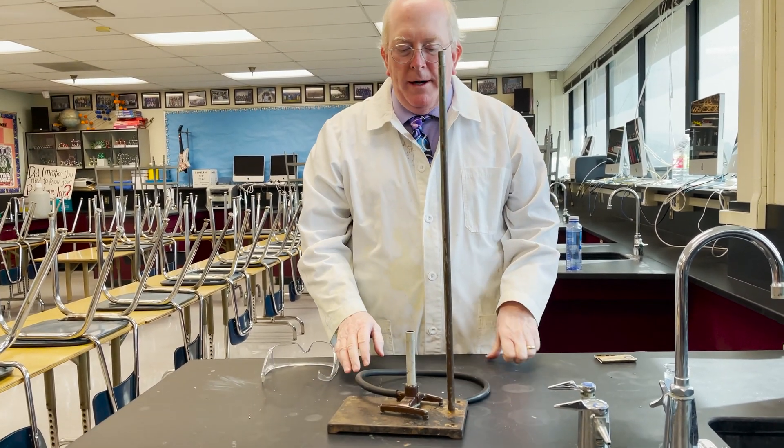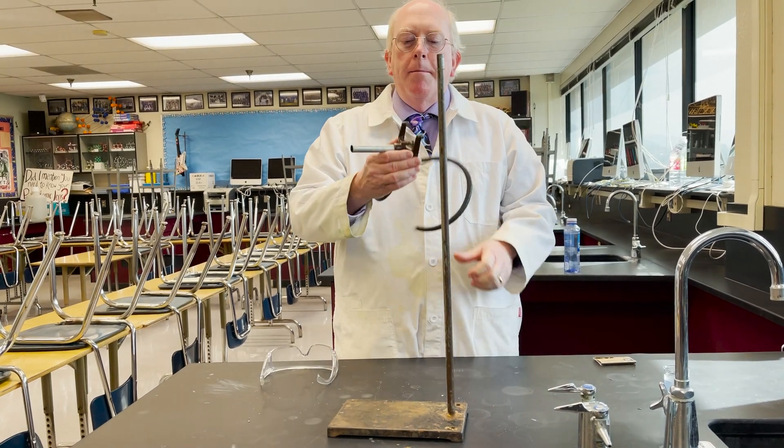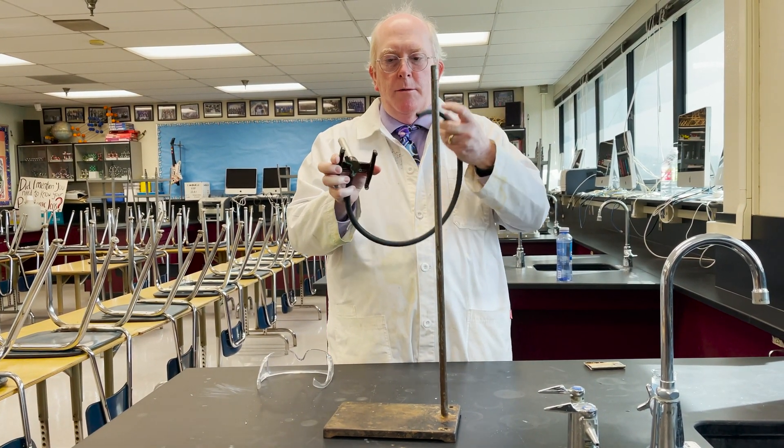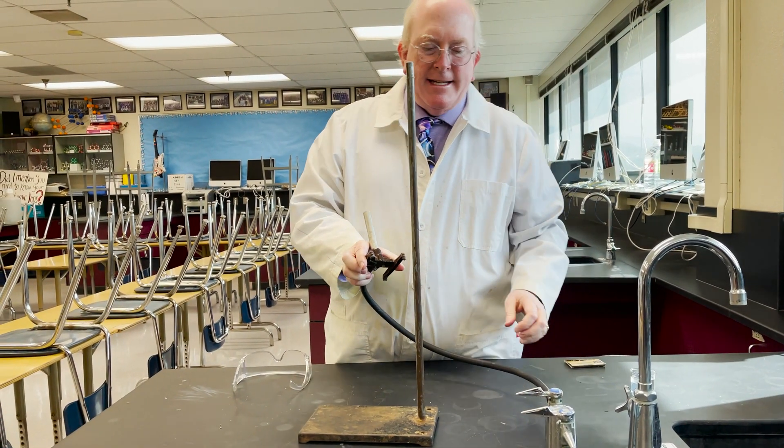Typically what we do is we take out a ring stand and we just use that as the base for the Bunsen burner. The Bunsen burner itself will be hooked up to a rubber hose. We'll connect that rubber hose to the gas line.